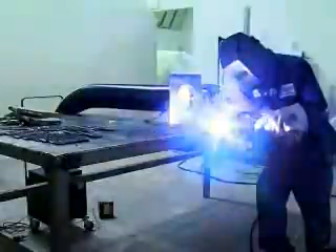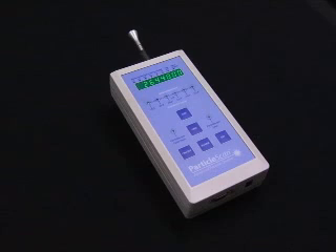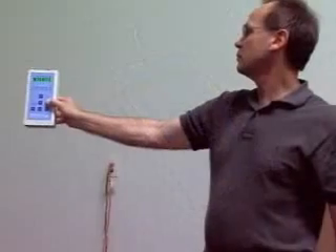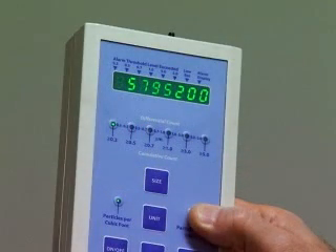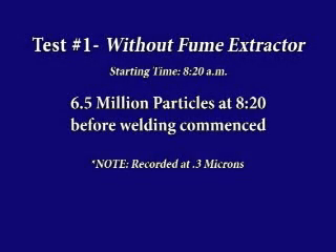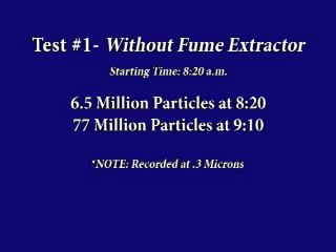Another condition that we wanted to test for was how effective the welding extractor would be in cleaning the ambient air in the welding shop. To test this, we welded for four hours in the morning without using the air cleaner, and four hours with the air cleaner in the afternoon. We utilized a Particle Scan Pro airborne laser particle counter and took readings approximately six feet above floor level. The meter was set to count particles 0.3 microns in size and larger. Prior to welding commencement at 8:20 in the morning, the number of particles at 0.3 microns and larger was 6.5 million per cubic foot. With just a little over an hour of welding, the total particulate count in the ambient air rose to over 77 million particles.